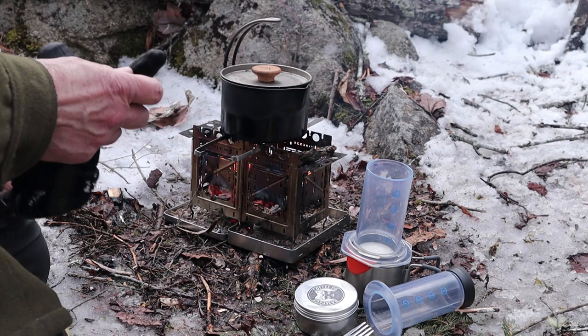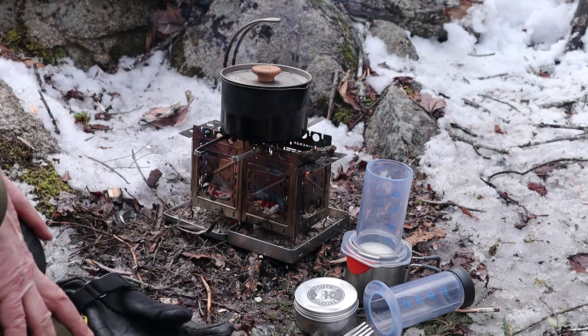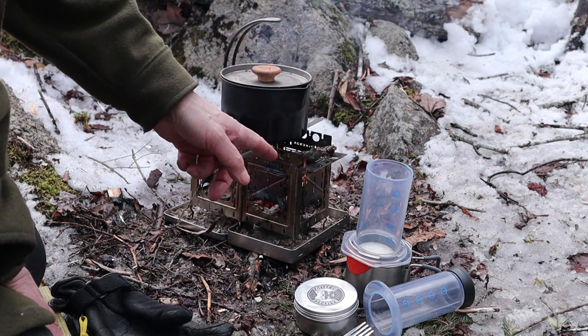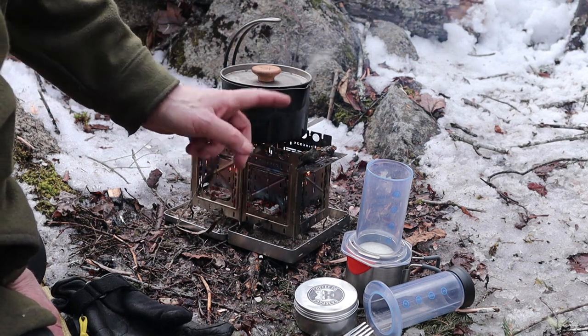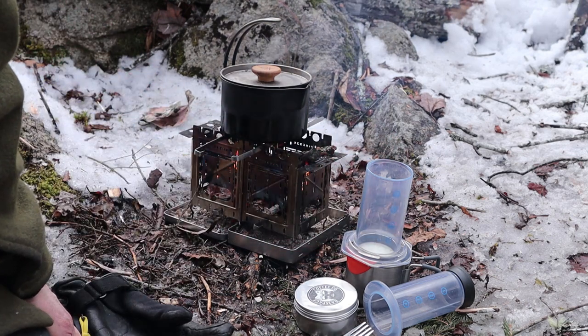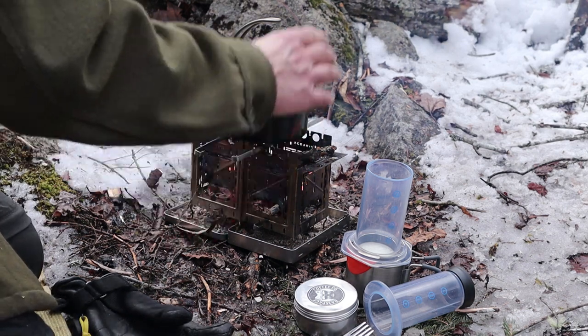I did decide to let the fire go out in the Fire Pit 6 so that I could reconfigure the Freestyle into the Bushcraft 6. This is the first time I've used it in this configuration. How easy was it? Just pop out the octagon, put the fire sticks back in, drop in the rectangular grate, and rebuild the fire.